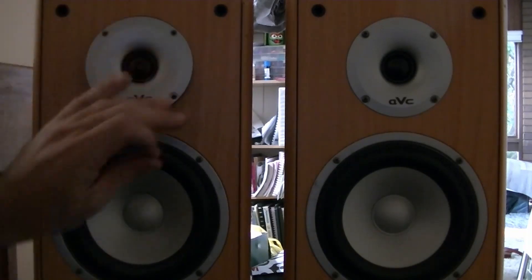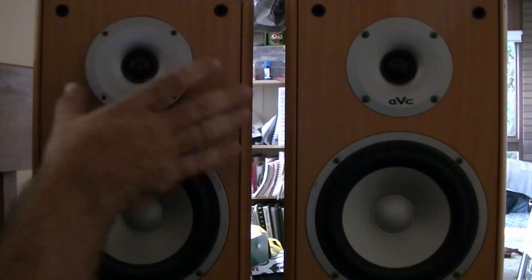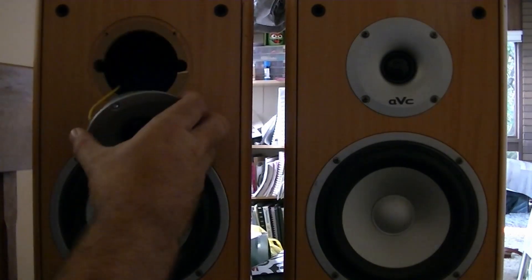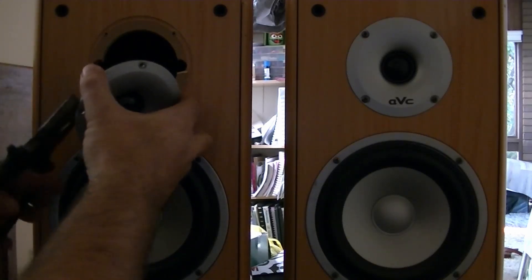What I found interesting, and this is why you've got to look beyond just the speaker, was the fact that this speaker here — the mid — was not bringing out any of the upper level frequencies.